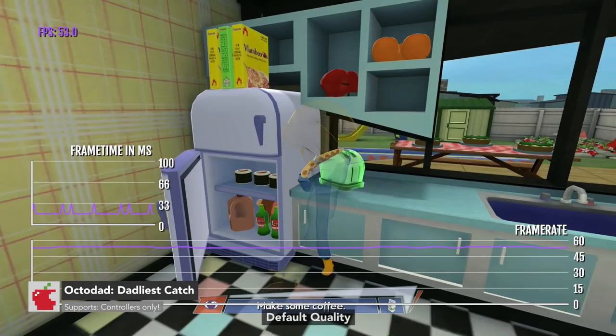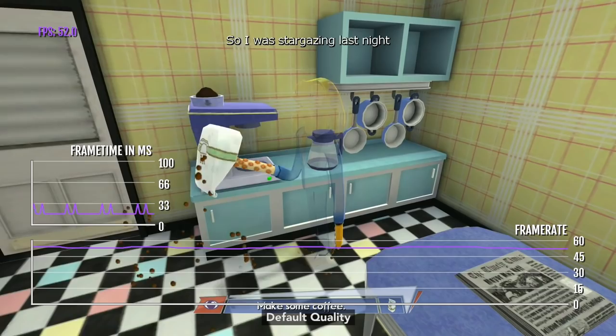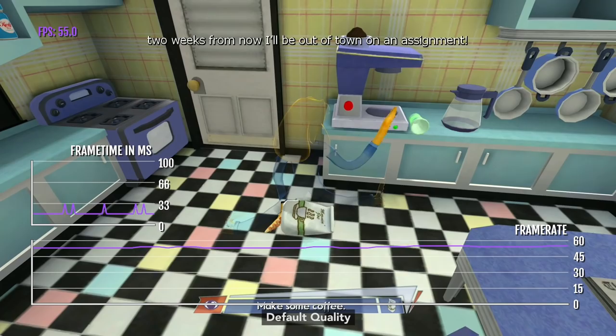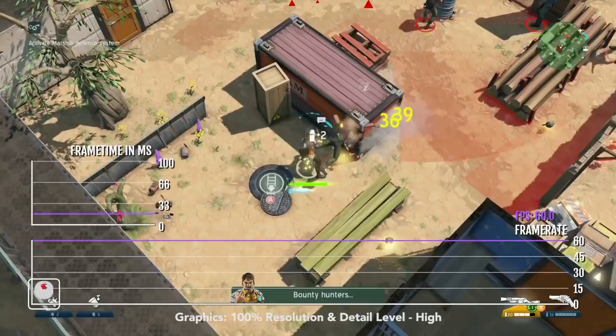A lot of people don't know that Octodad is on Apple TV, which upsets me because it's a really good game. It also has four-player same-device multiplayer. You might wonder how that works when the game is all about awkward controls — well, with four players, one controls one arm, one controls the other arm, one controls one leg, and one controls the other leg. It is absolutely hilarious. The Apple TV version has fairly decent performance — it targets 60 FPS but doesn't really reach that, getting about 53 to 54 FPS on average.